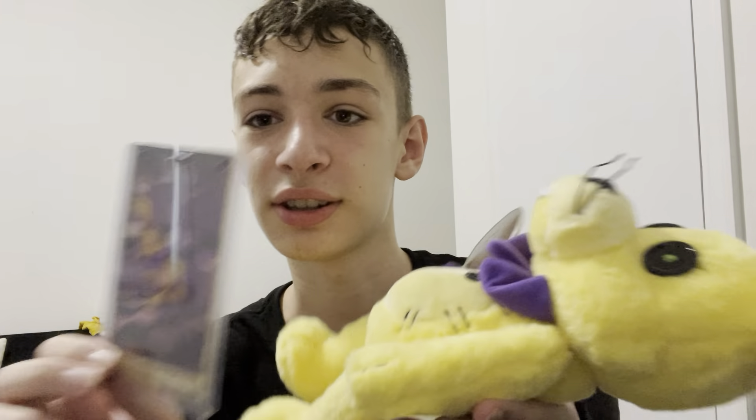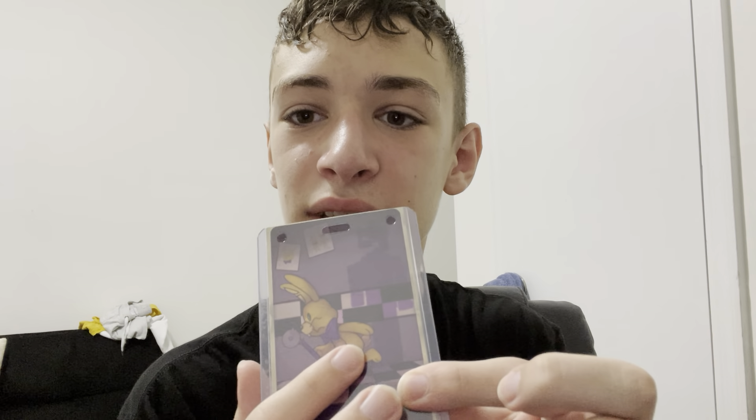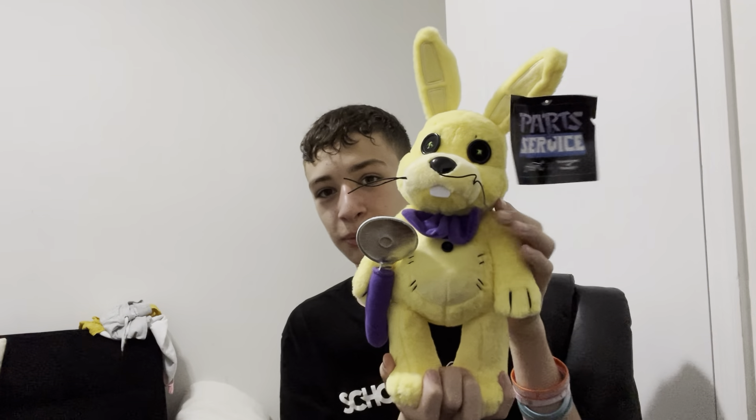You can literally see Spring Bonnie holding the pizza cutter like he does in real life — it looks just like the plushie. And if you look at the shadow, it literally shows Purple Guy, because Purple Guy's probably inside the Spring Bonnie outfit. That was Spring Bonnie — it's a surprisingly big plush and I love it so much.